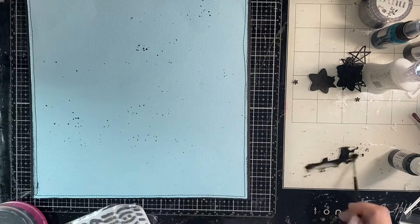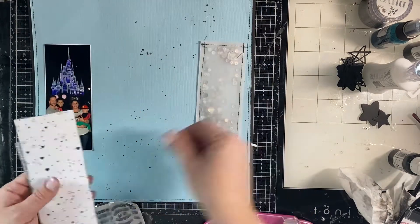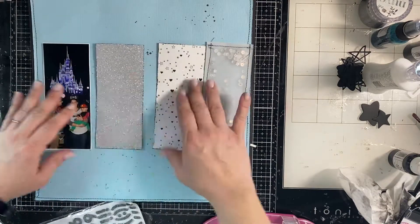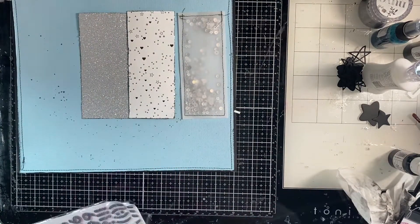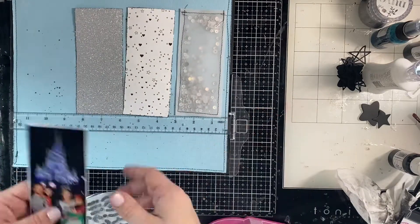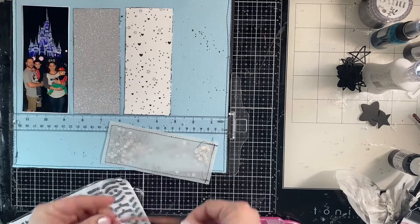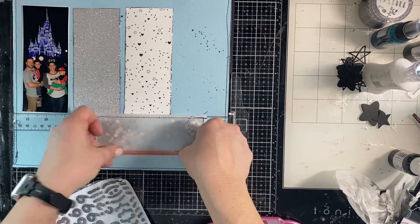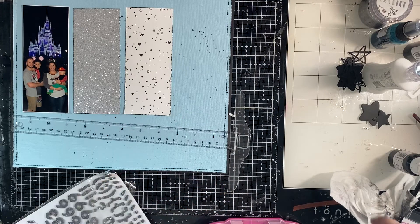I really love the way this page turned out. I feel like it's not a really typical Disney color page, and I like that about it. I don't want the silver sequins to be next to the silver glitter paper — that's the reason I displayed these rectangles like that. And now I'm using my T-square ruler just to make sure that I stick everything down on a straight line, because that's also going to dictate how I put my title on.